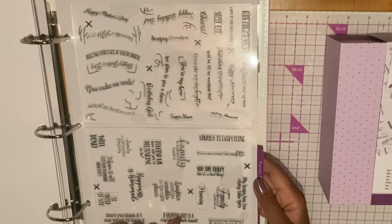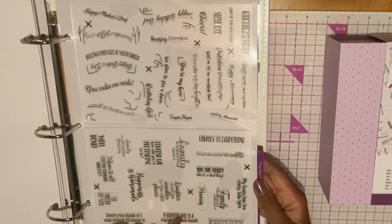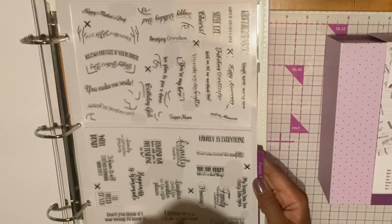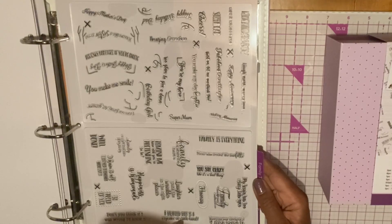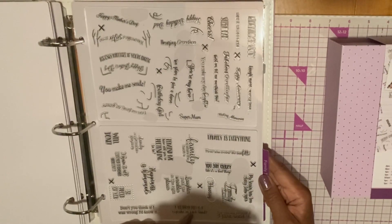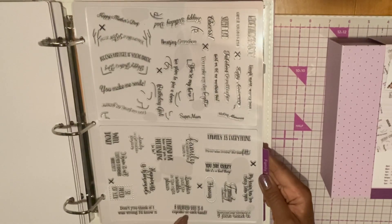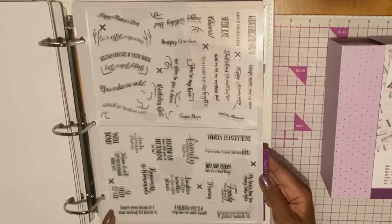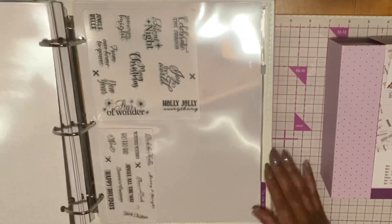The next set of stamps is Family Ties: Family Is Everything, You Say Crazy Like It's a Bad Thing, Hooray, Making Memories, Laugh More, Worry Less, Fabulous Granddaughter, Hold On Let Me Overthink This, Beautiful Girl, Super Mom, You Make Me Smile, Age Only Matters If You're Cheese, Amazing Grandson, Cheers, Birthday Boy, Laughter Puts the Wrinkles in the Right Places, So Proud of You, Don't You Think If I Was Wrong I Know It. That's cute — and there's a lot more on there, I just read a few.